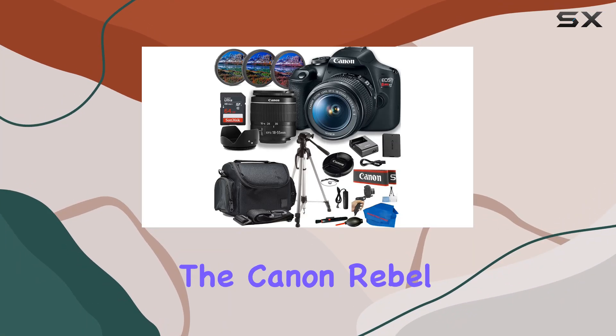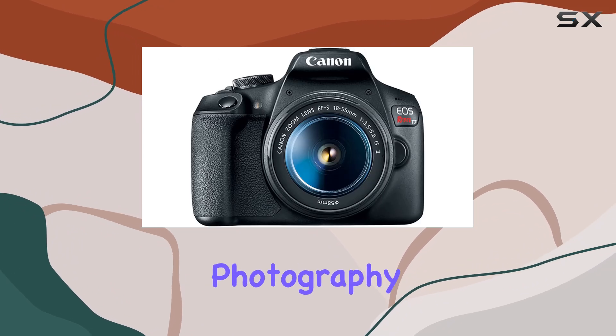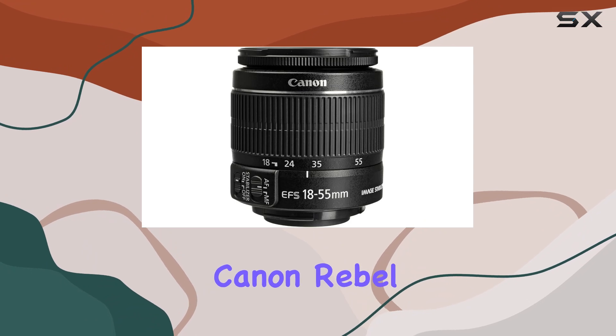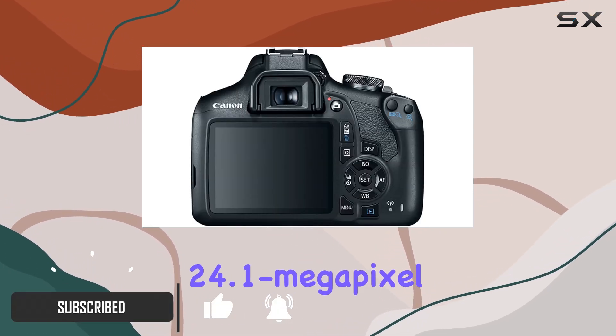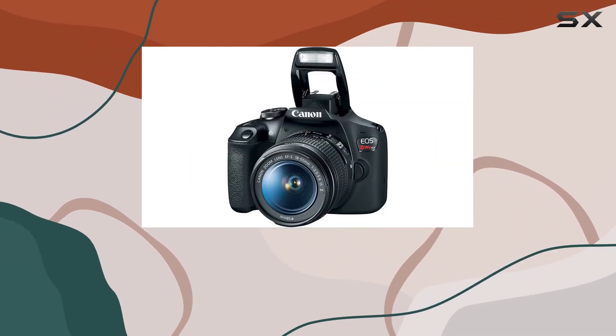Today, we're diving into the Canon Rebel T7 bundle, a comprehensive package that promises to elevate your photography and videography game. At the heart of this bundle is the Canon Rebel T7 camera body, armed with a 24.1-megapixel CMOS sensor and Digic 4 Plus image processor, ensuring stunning image quality.